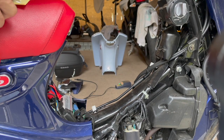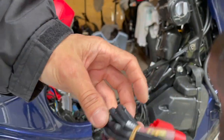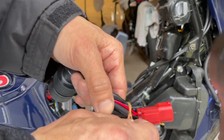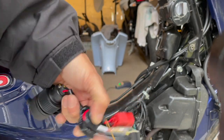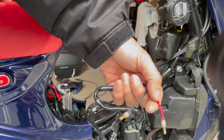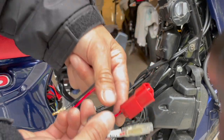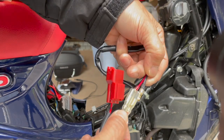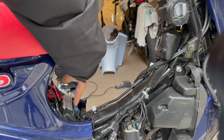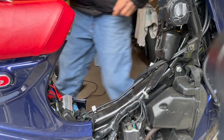There are two plugs on the other end. Let me take this off — there's the positive and the ground. So that's for the plug. This end right here plugs into — I believe this right here is the diagnostic connection.